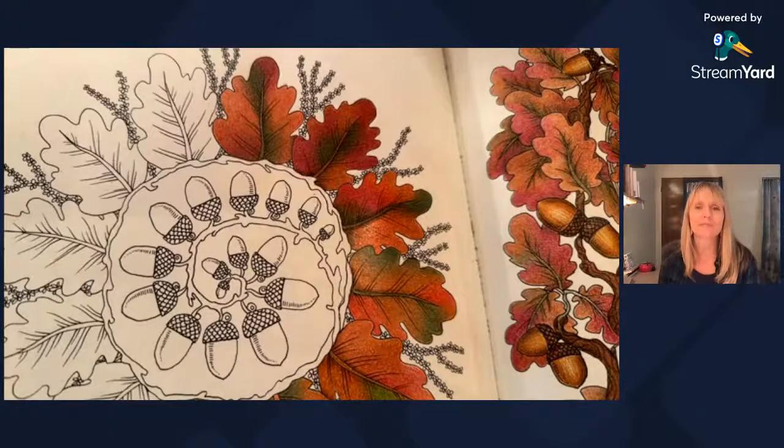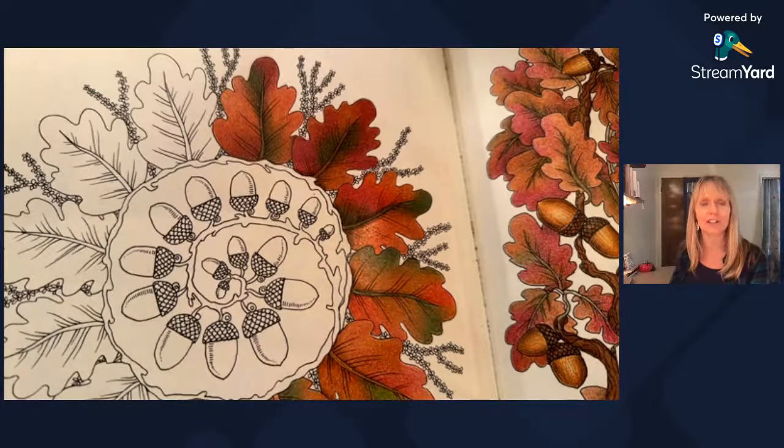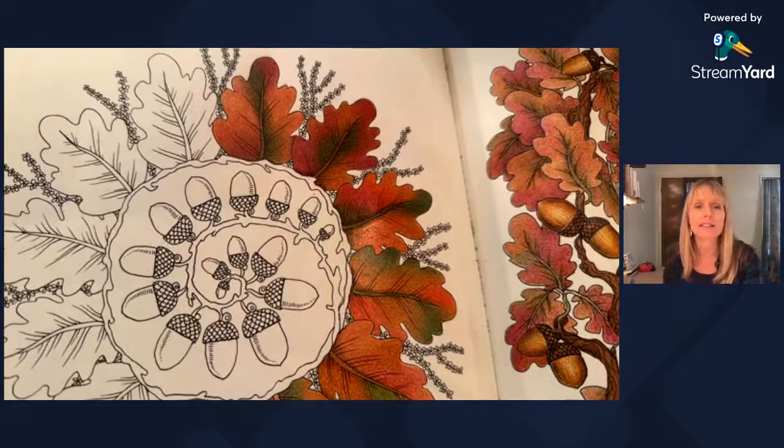Good morning everyone. Hope you're doing well. It's a beautiful fall day here in California, so it felt like a good day to plan to do some of these fall leaves. We're going to get right into it.